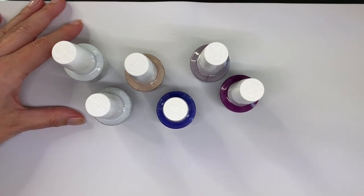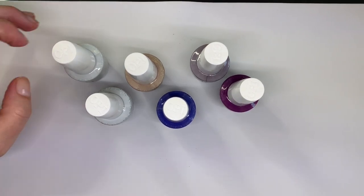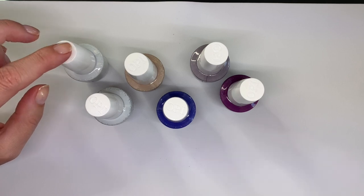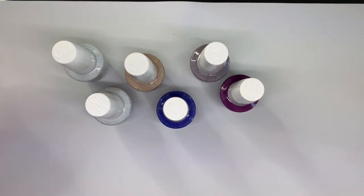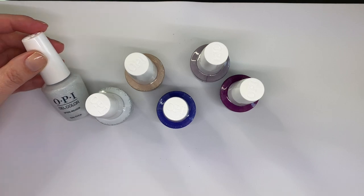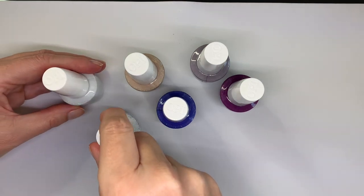Hi everyone! So we did the video the other day swatching these colors, and I went to edit it and sadly the glitters do not show up as glittery on the video as I had hoped. So that's why I'm going to add this extra piece.